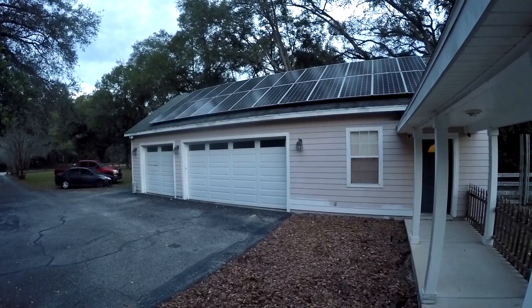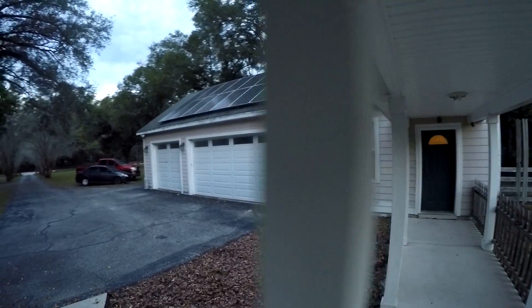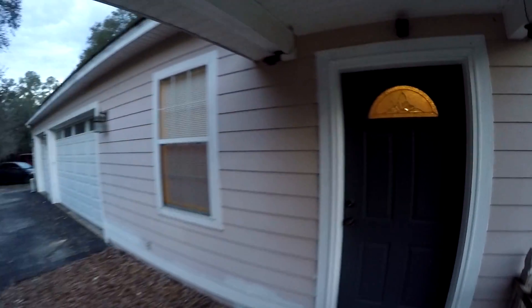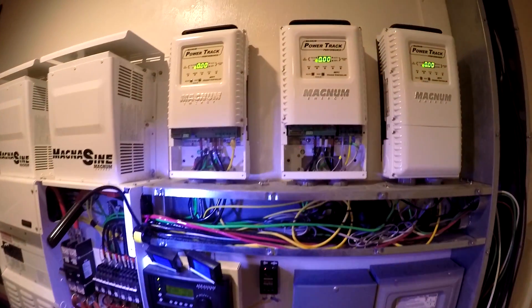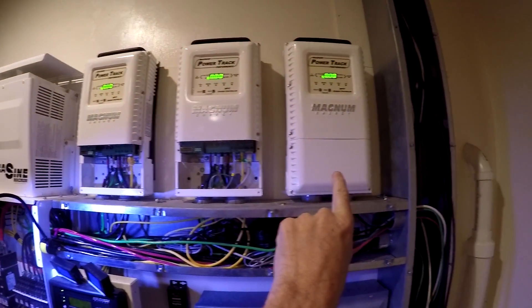It's early morning and it's overcast, so I don't have any sun hitting the panel. I'm going to go ahead and shut this down — just disconnect those two arrays and leave the ground mount on. These two are for the two arrays on the garage roof, and that's the ground mount.